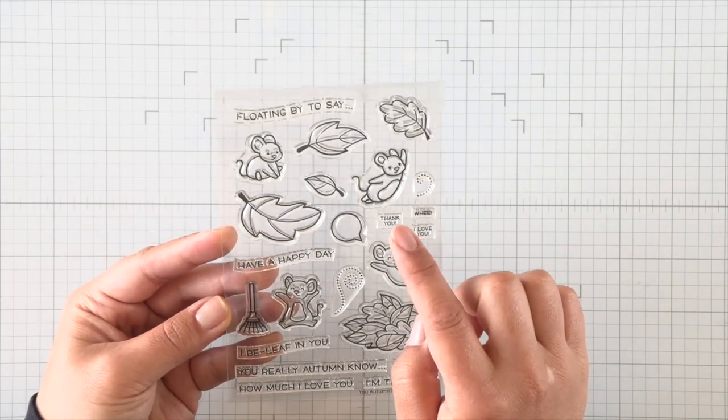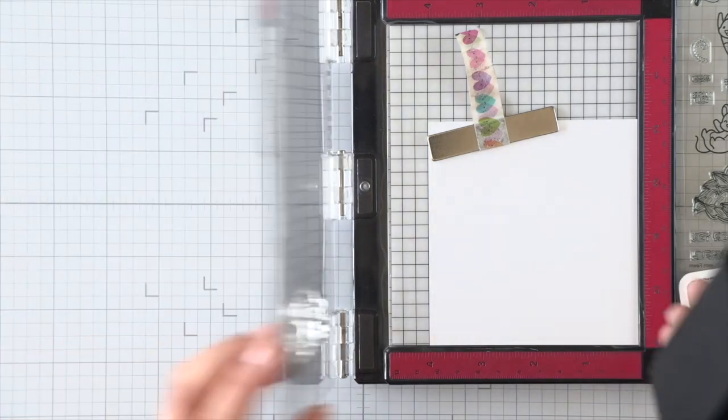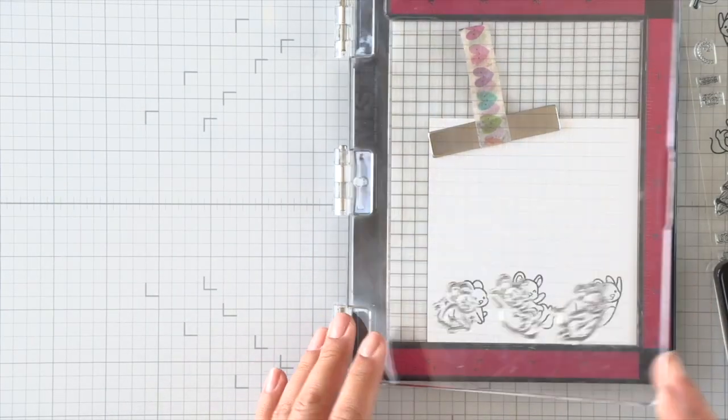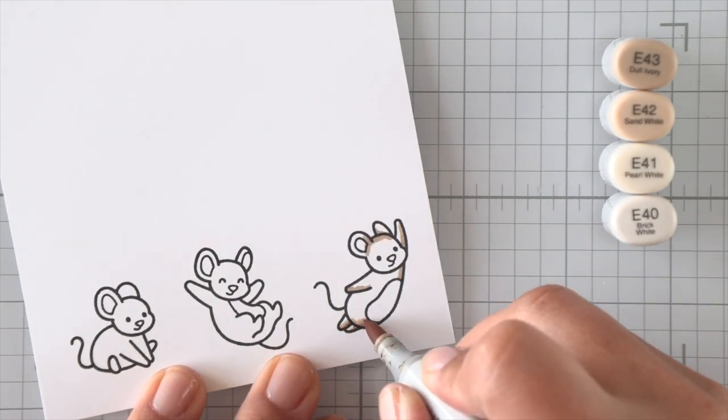First we're going to stamp a few images. I have the 'You Autumn Know' set and I just want to get a few images of these mice, and I want them floating on those die cut sprigs from the Secret Garden Window dies.